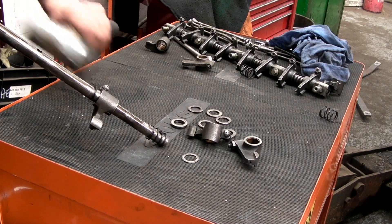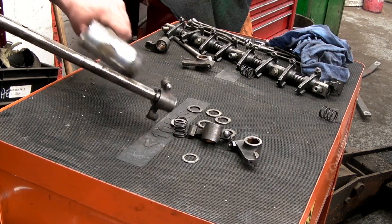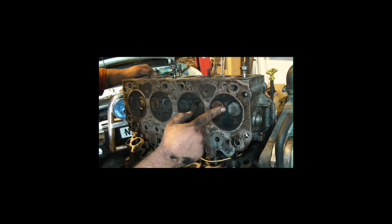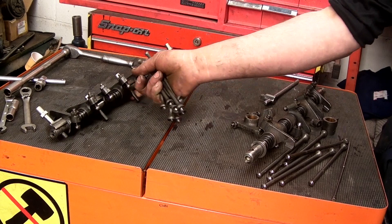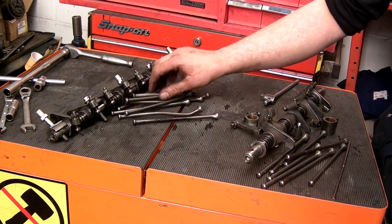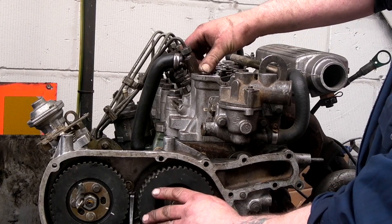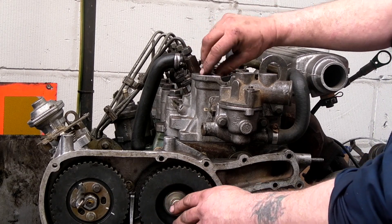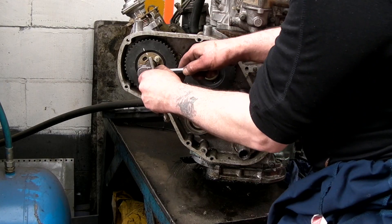It is recoverable. If you have had a timing belt break at low speed, you're going to get away very lightly. However, if it's broken at higher speeds, then you're going to have to look a bit deeper. I'm going to show you how to inspect your components and basically reset your engine.